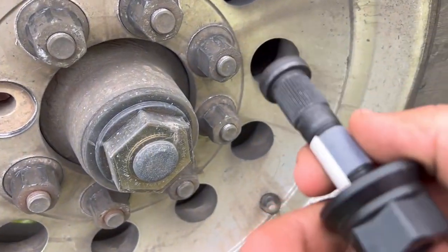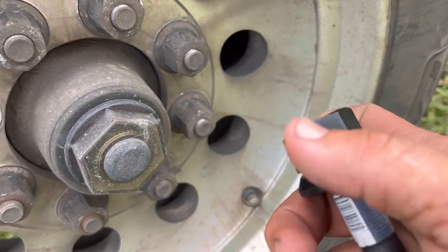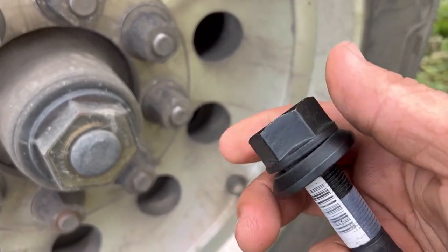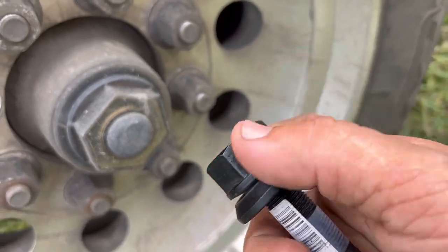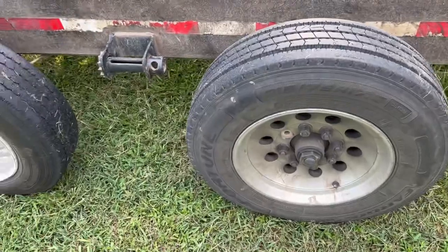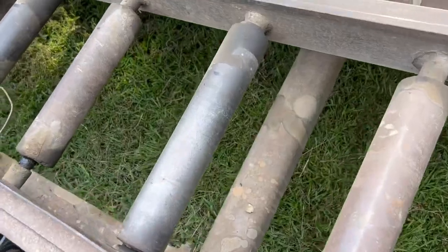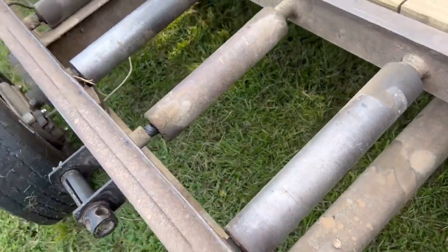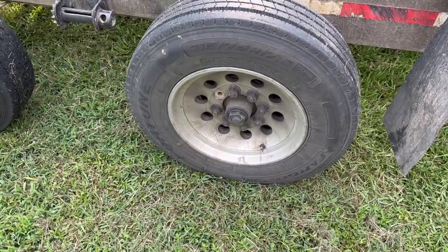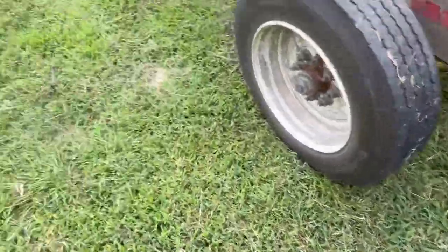Now I've got another lug nut and stud. So I'm going to get all this stuff took off of it and do a little video of me changing this out in case anybody ever needs to know how to do it. It is frustrating that they didn't tighten down my lug nuts very good.